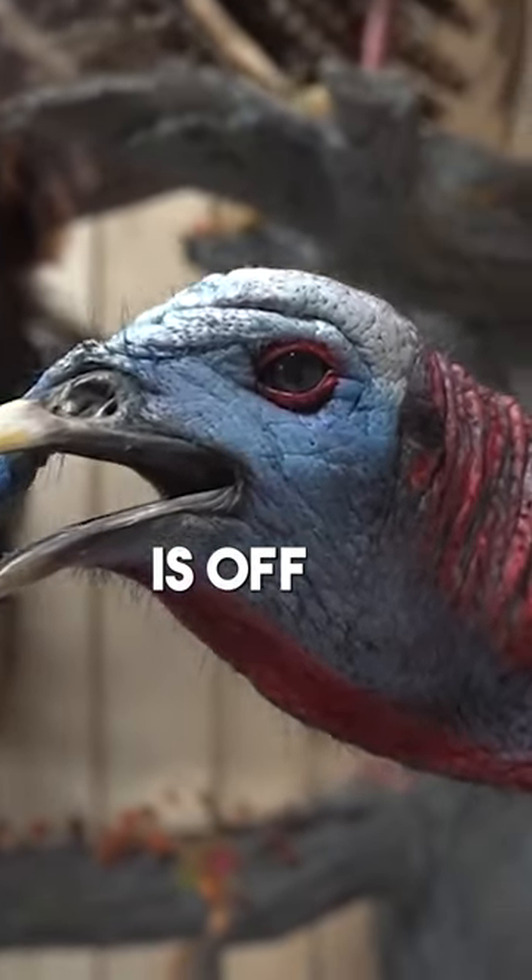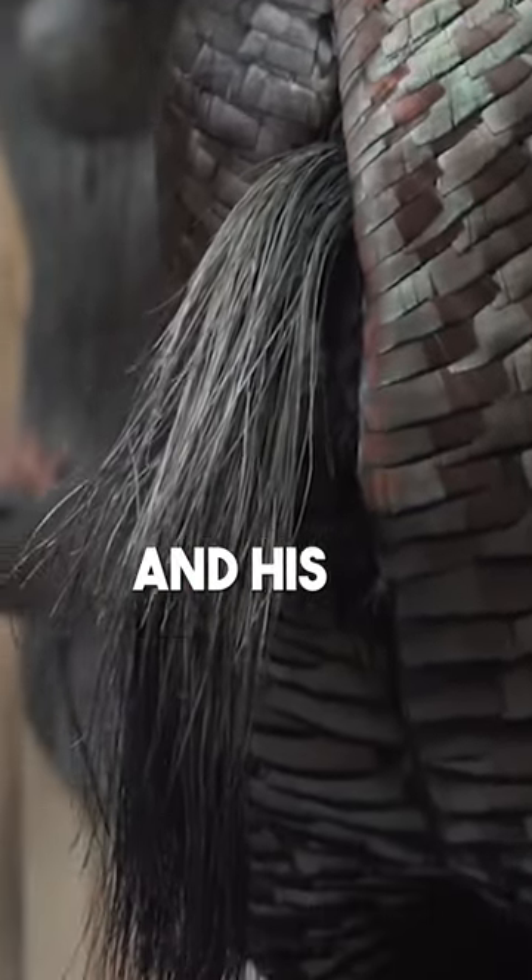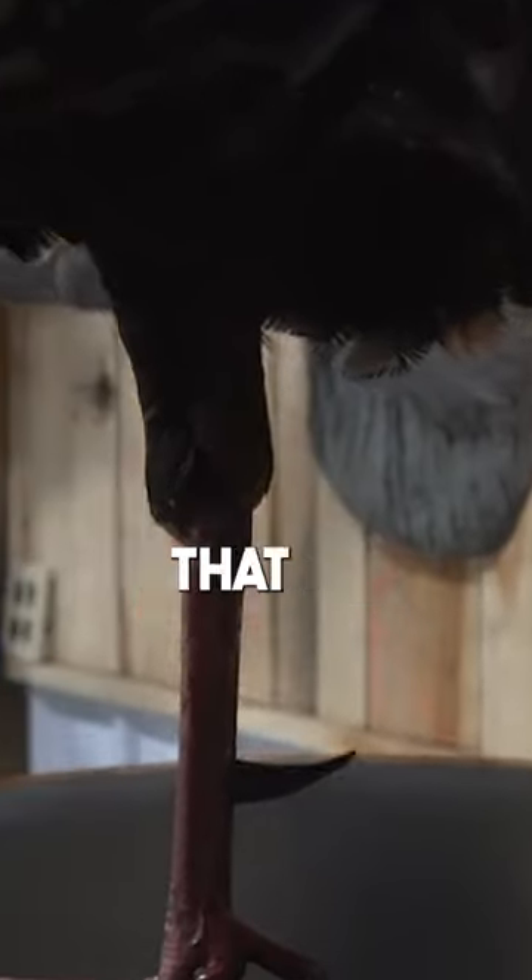His head is off a Rio I killed in Texas that was freeze-dried. His skin and his beard are off an Indiana turkey that I killed last spring, and his spurs are the best-spurred turkey that I've ever killed.